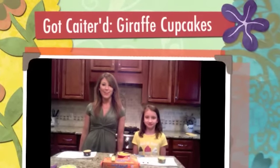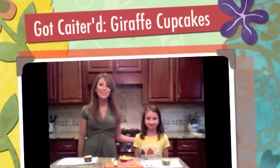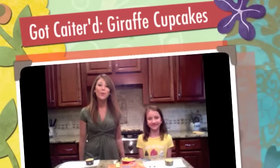Hi and welcome to Got Catered. My name is Caitlin and this is my sister Lydia and today we're making giraffe cupcakes.